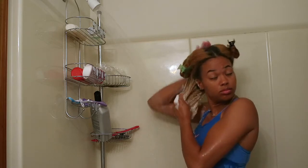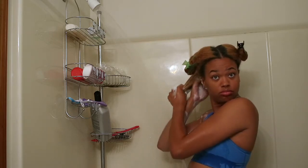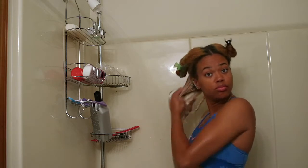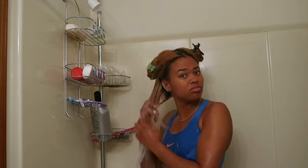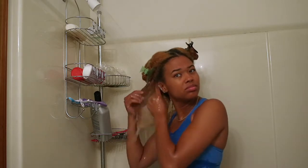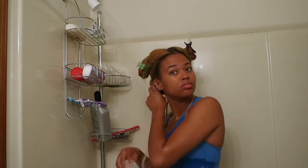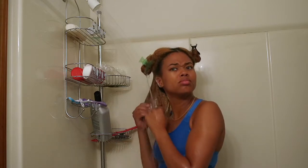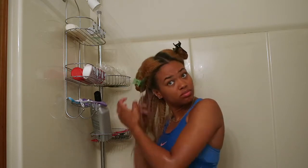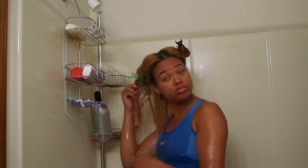When I wash my hair, I like to focus on the scalp to make sure it gets nice and squeaky clean. Some of the shampoo does go down the shaft of my hair, but I'm not focusing it there because generally shampoos are going to strip your hair of natural oils. So I try to keep as much of it as I can on my scalp and let the shampoo cleanse the shaft as it runs down when I'm rinsing it out.